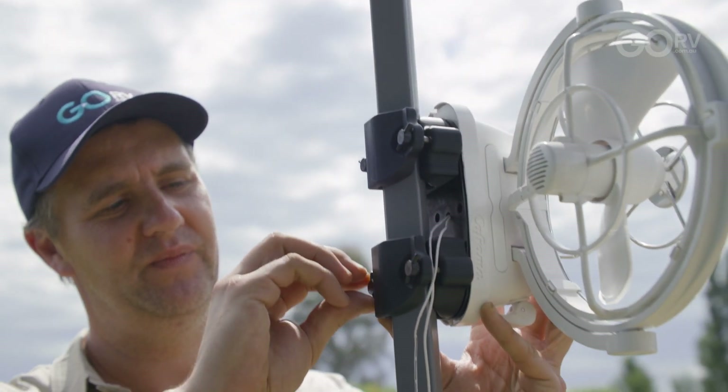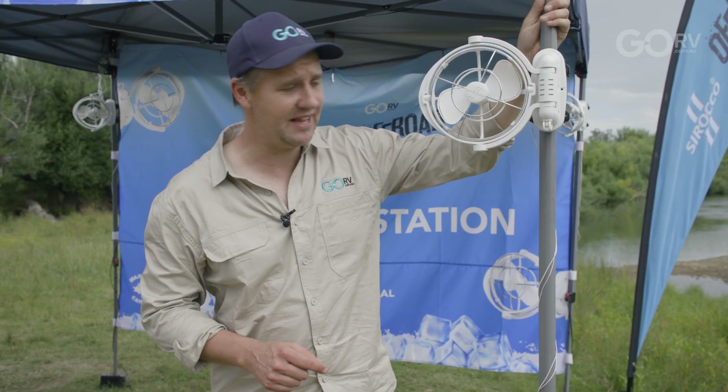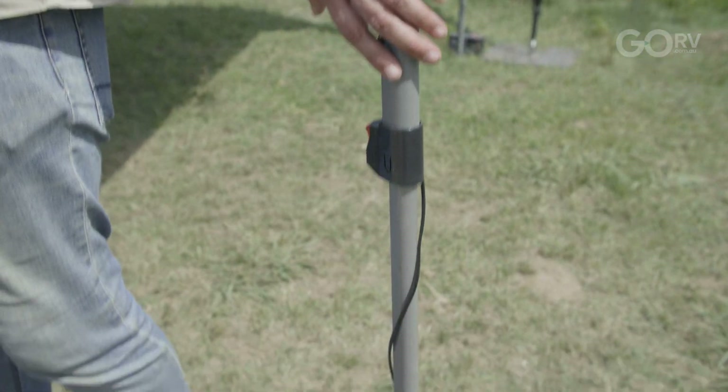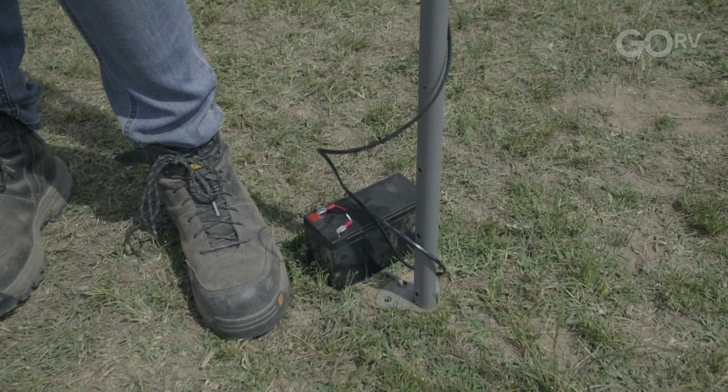Let me walk you through what we've done. First, we got some brackets specially 3D printed to suit the poles on our gazebo. From there, it was only a case of using the original Sirocco 2 wiring and connecting that wire to some extension cable, running it down to our 6.5 amp hour battery.